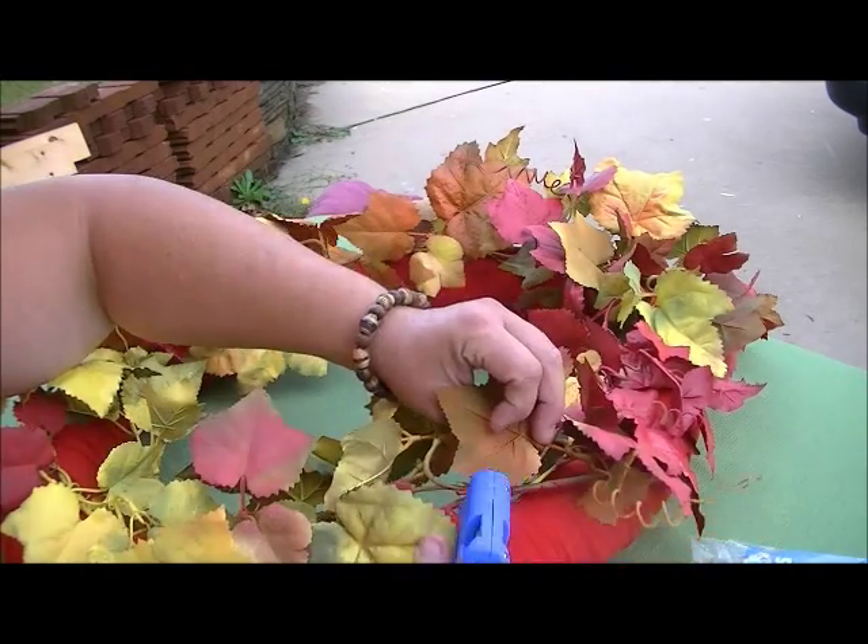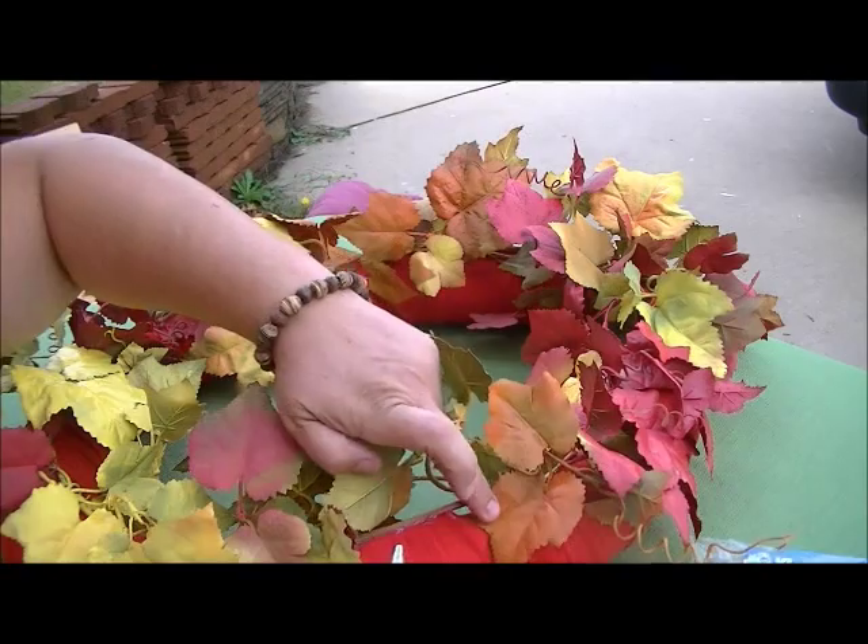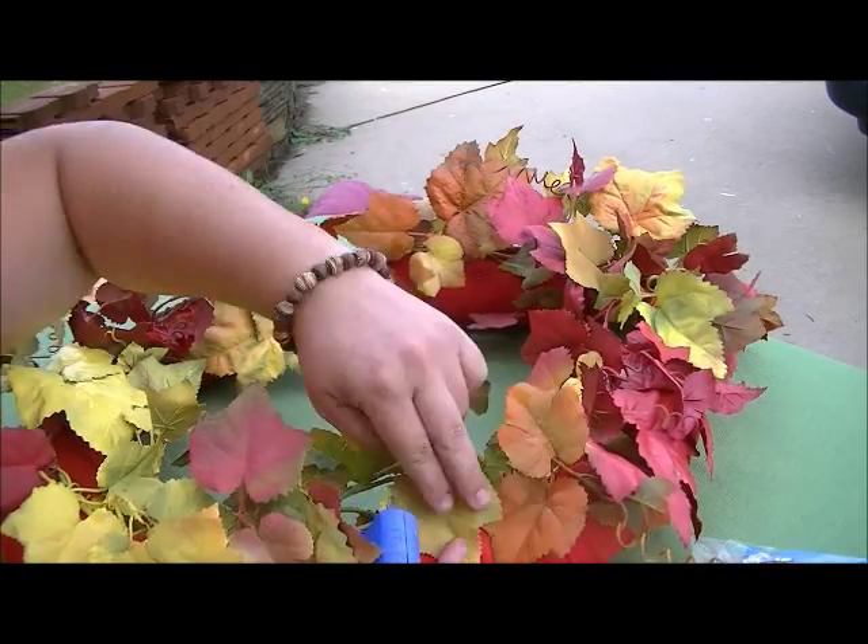Once all of my pieces were glued down, I went back and repositioned some of the leaves to cover up some of those big blobs of hot glue.